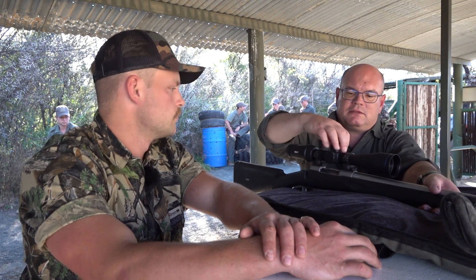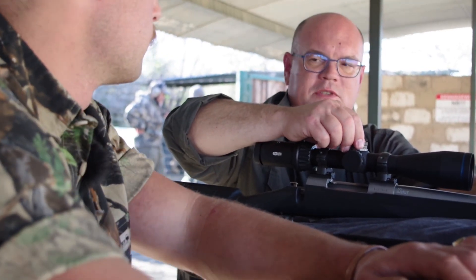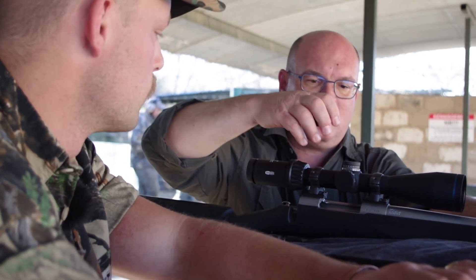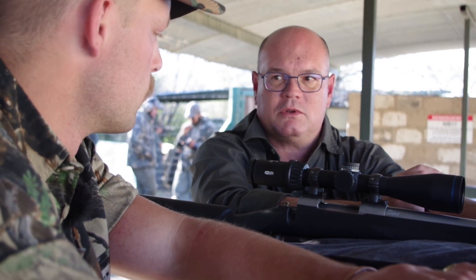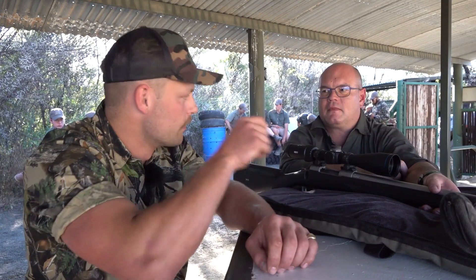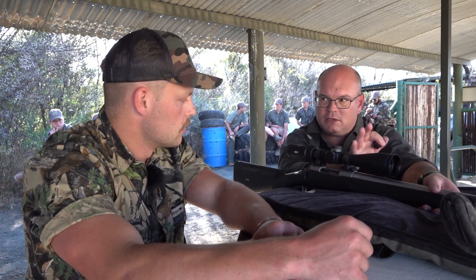Looking at the turrets — something I always make a point of checking is the adjustments. And the adjustments are very positive; you can feel the clicks, you can hear them. That's important. As I'm getting older and my shooter's ears are getting worse, that's a very important consideration for me — feeling the click as well as hearing it. I like to be sure of how many clicks I've adjusted.